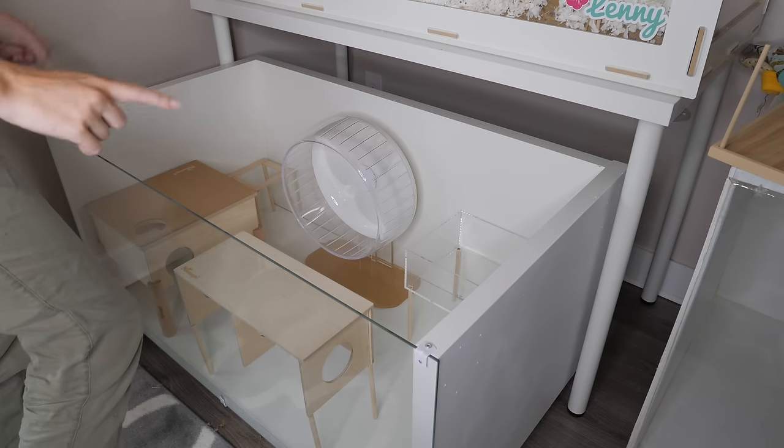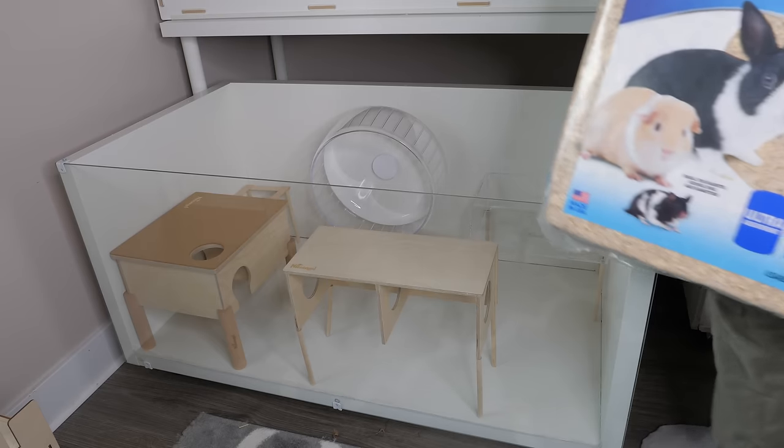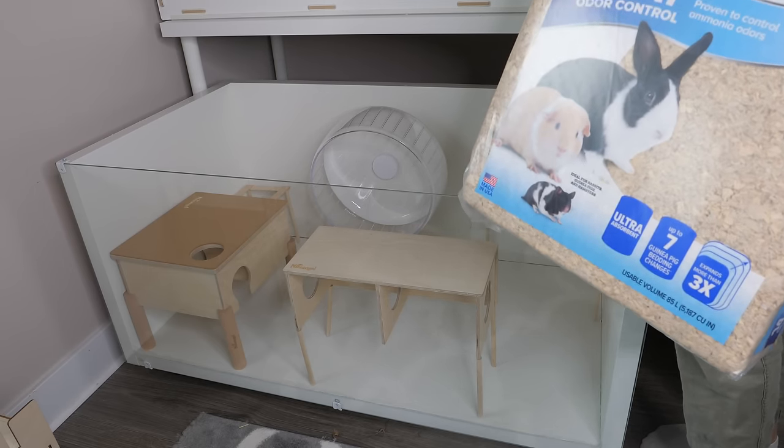I think I'm going to have it like this, and now I'm going to add in the bedding. I hope I have enough bedding — I bought three of the all living things paper bedding.